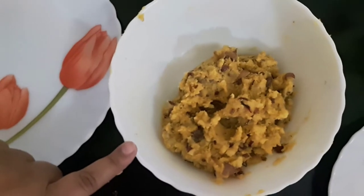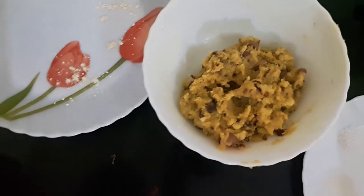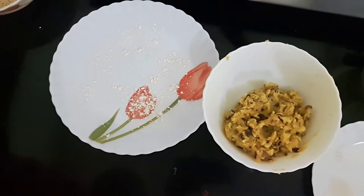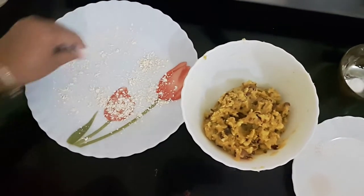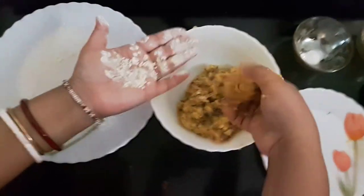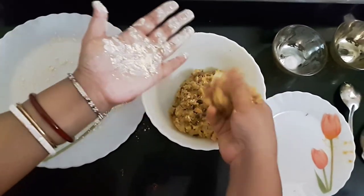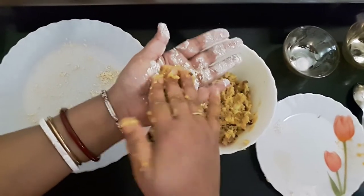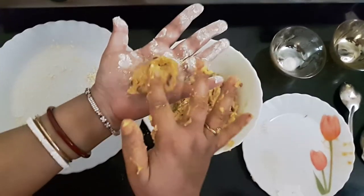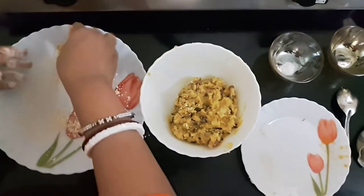I've mixed the mixture properly. Now I'll sprinkle some gram flour on the plate and apply a little gram flour on my palm, and start making round vadas or chops, placing them one by one.